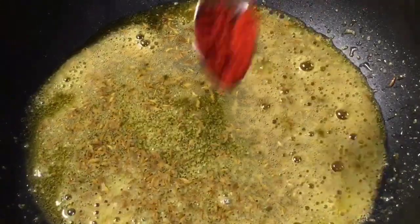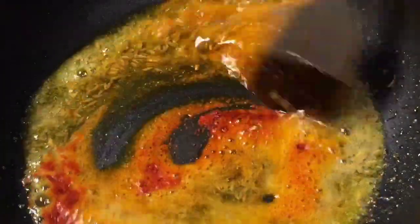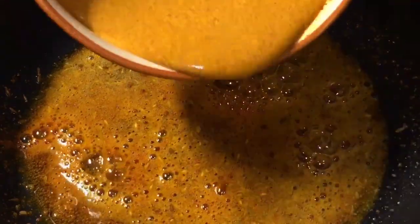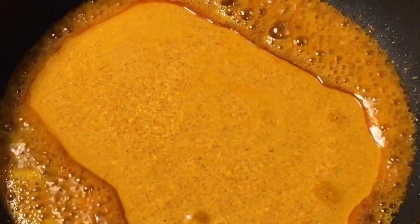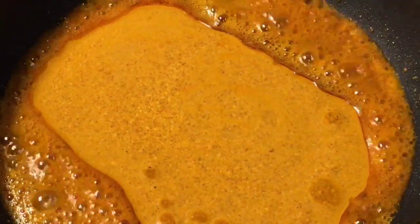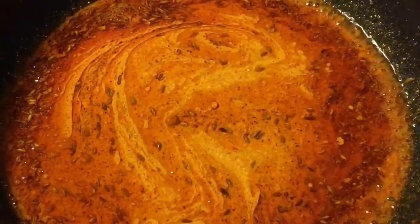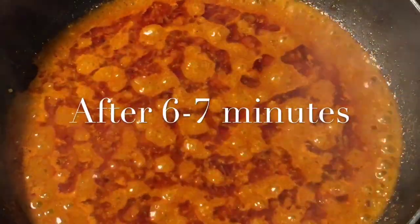Now add a little bit of kashmiri red chili powder and mix it again. Now add the dahi mixture or yogurt mixture into it. Mix it and let it cook for a while. Our gravy is simmering for six to seven minutes.